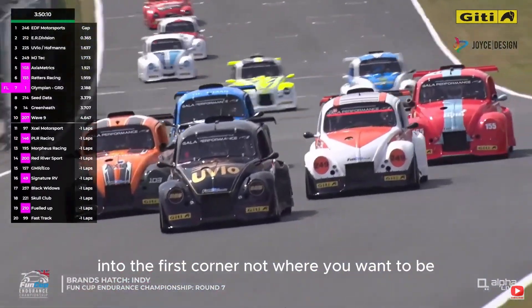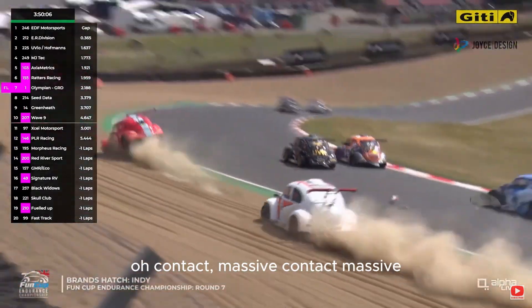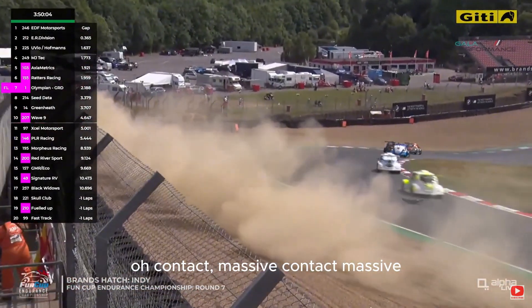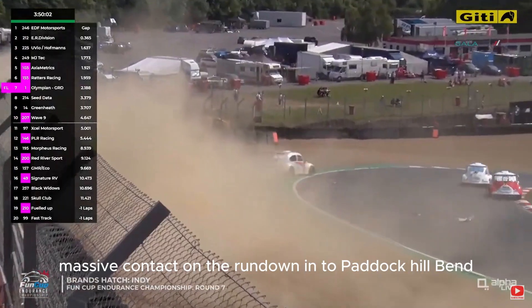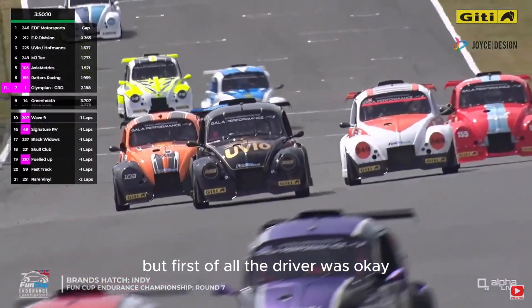Red car on the outside for the run down into the first corner — not where you want to be. Not one, not two, but three cars. Massive contact on the run down into Panik Hill. This was a massive contact, but first of all the driver was okay.